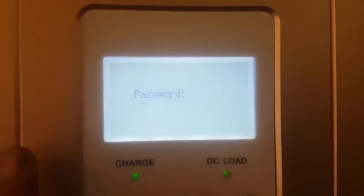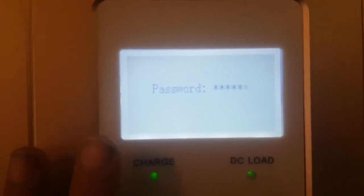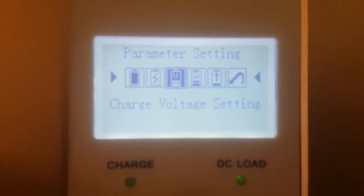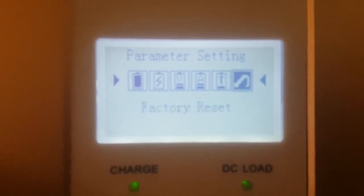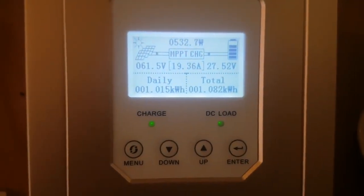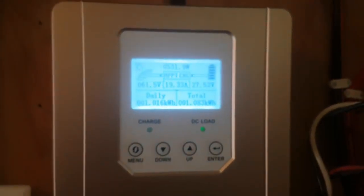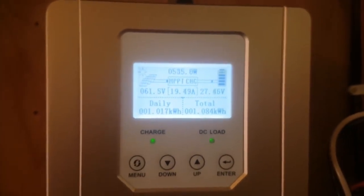First it's going to ask you for a password, which you can find in your book under the password setting. Under this heading we get battery type, battery rated voltage, charge voltage setting, charge current setting, discharge limit, as well as factory reset. So not a lot of configurability — not much beyond your basic float and absorb voltages. They've left a lot of items up to the unit to auto perform, so stuff like end amps and a lot of the advanced settings that you get in the KID you won't get with this unit.